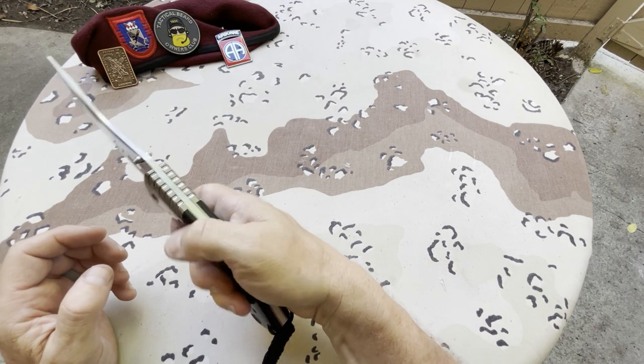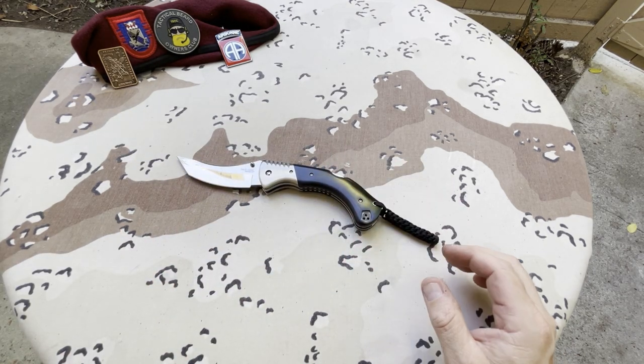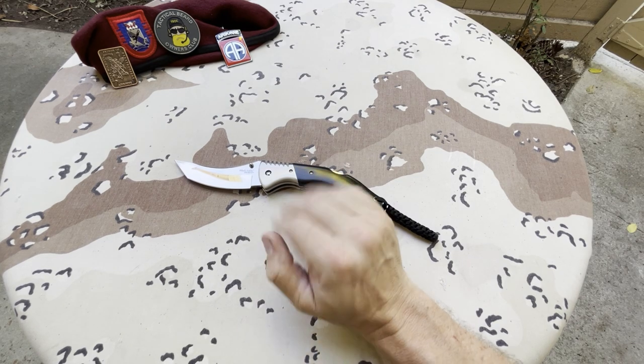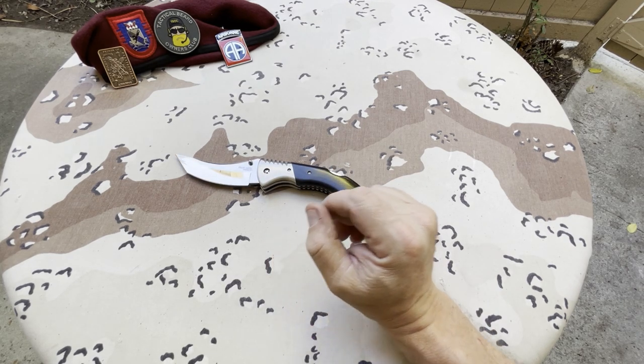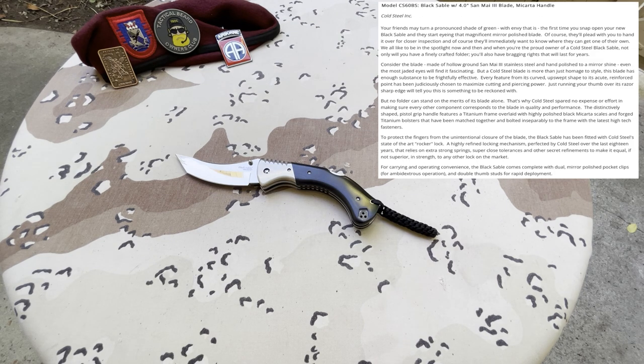Here is the Black Sable — thank you eBay. I put a search on eBay basically like casting out a line, got a snag, and this came up, so I grabbed it as quickly as I could. I'm reading from a website — the model is CS60BS, Black Sable with a 4.0 inch Sanmai III blade and Micarta handle, by Cold Steel Incorporated.